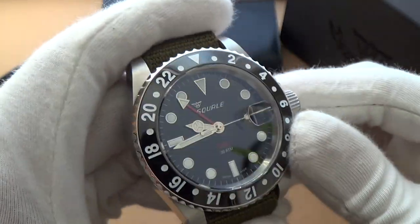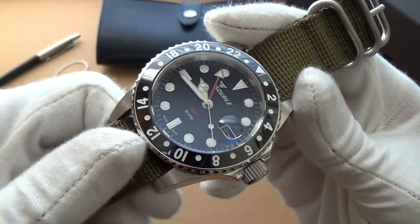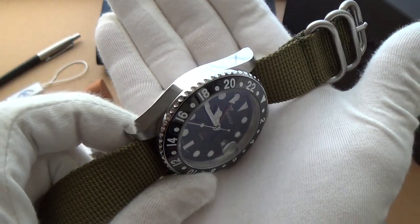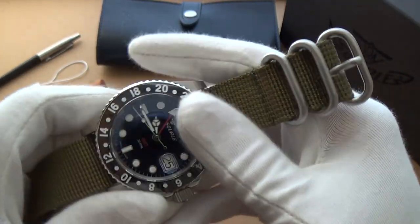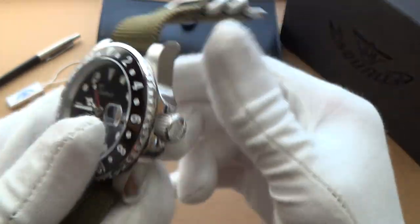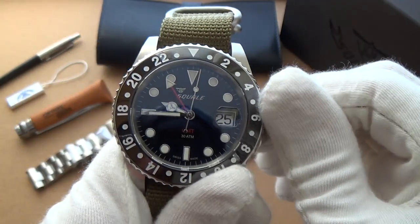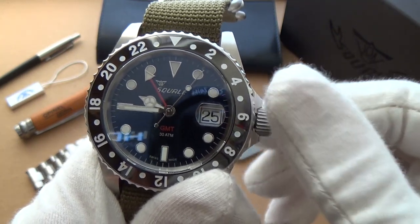It does catch the light a little bit, but not as flashy as the polished 1521. The case itself is made from 116L stainless steel, as is the bracelet. We have quite a large screw-down crown at the side. It is quite big — at first I thought maybe it's a little bit oversized, but in operation it's silky smooth. It's beautifully done.